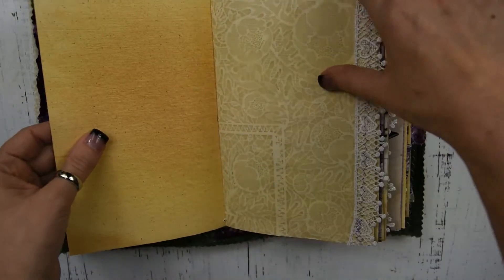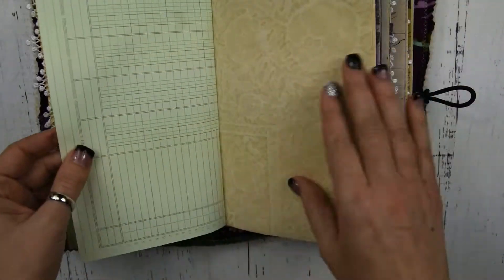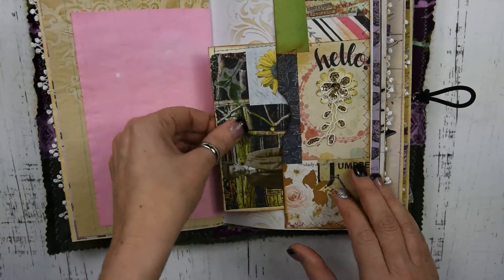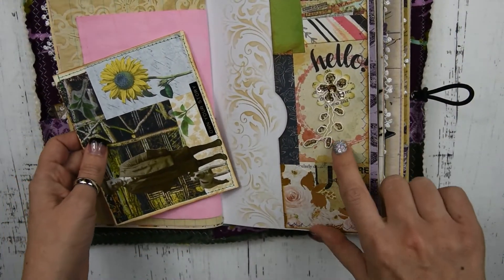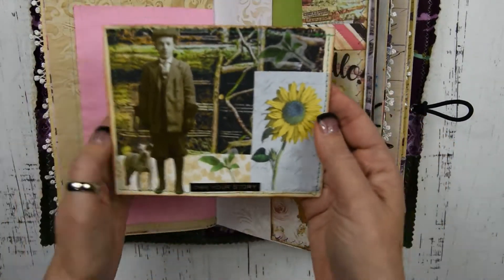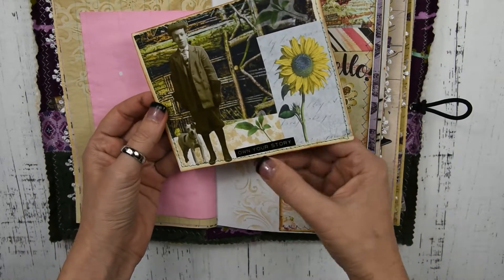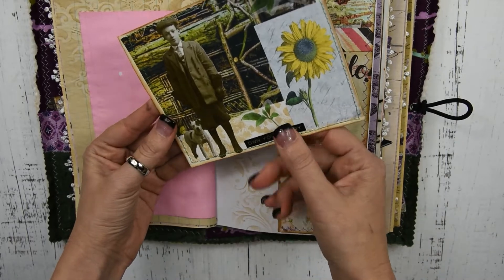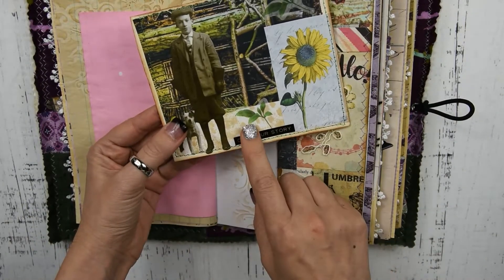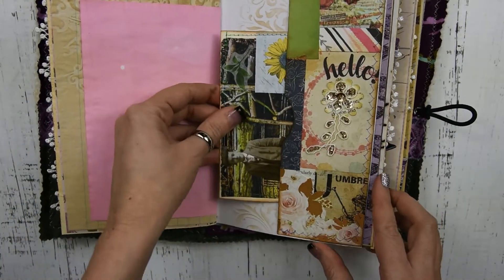I'll just kind of flip through this pretty quick because it's basically the same as the other one. There might be tiny differences like the type of coffee-dyed paper or something like that. And look at this — that's another one of those flowers that lady made, so pretty. And here is one of my dad's journaling cards — he's so creative. It says 'Own Your Story.' He actually did a video of making this journaling card, and you can catch that — it's in my playlist under Dad's videos.